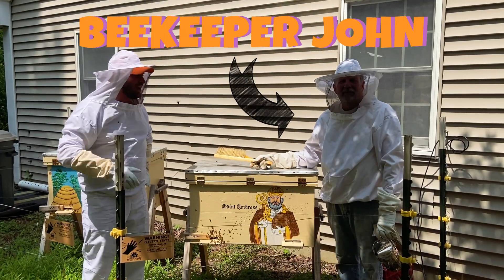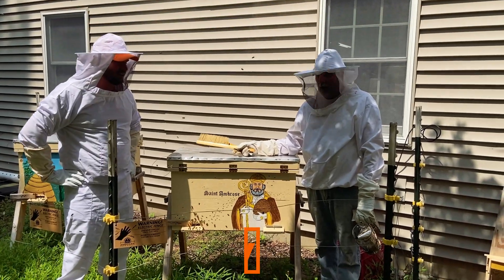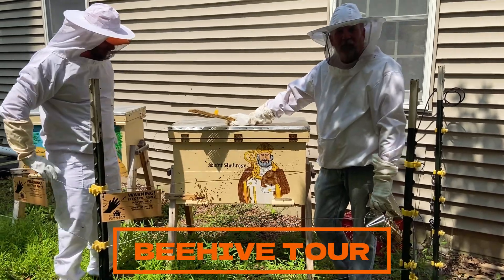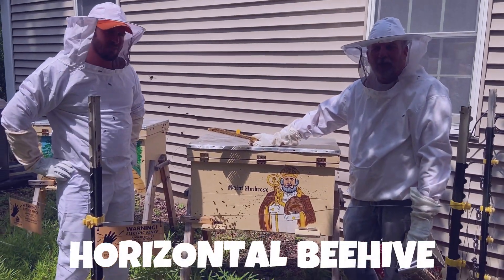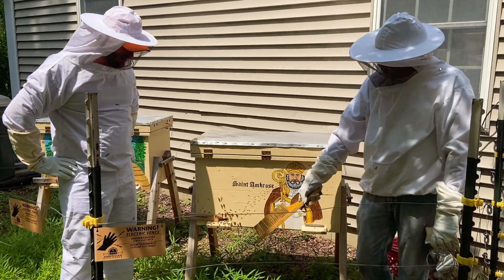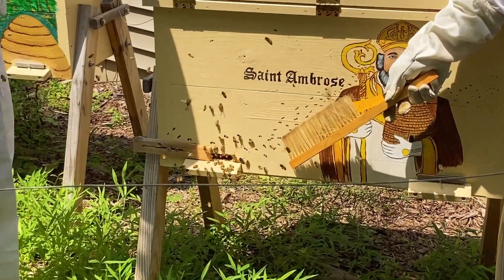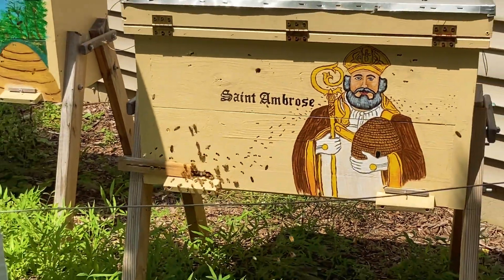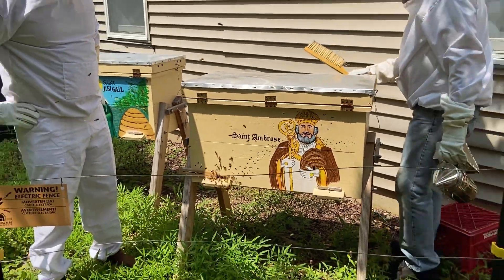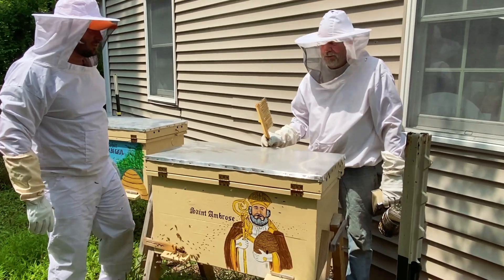I'm here with Beekeeper John. Thanks for having me here today. Can you please give us a quick tour of your hive? Sure. Well, this is what they call a horizontal beehive, which is a little different than most beehives you see today. This is the main entrance where you can see the bees are going in and out to go get the pollen to make honey. So we're gonna go in and open this up and we can show you how they build their home. Cool.